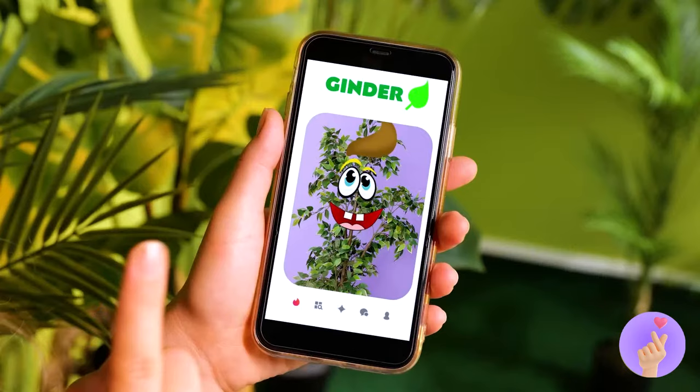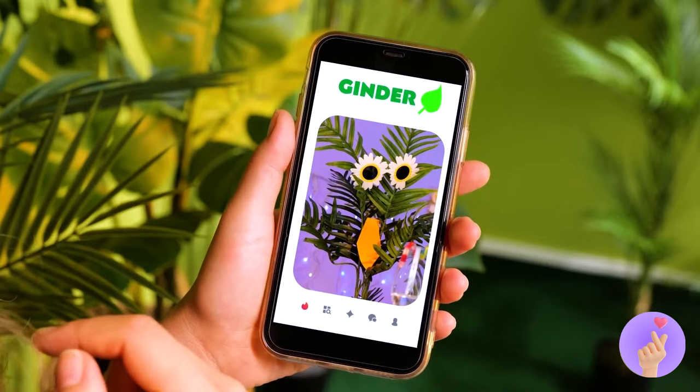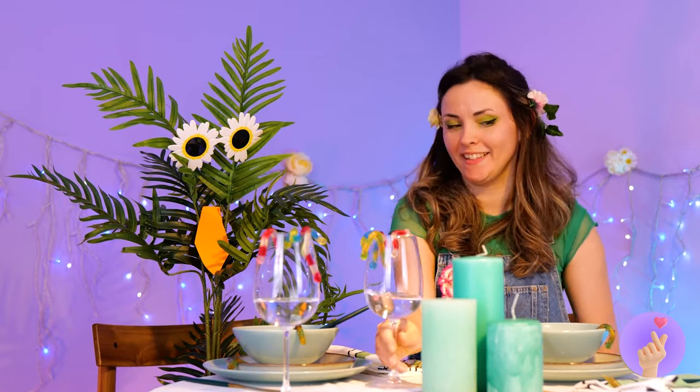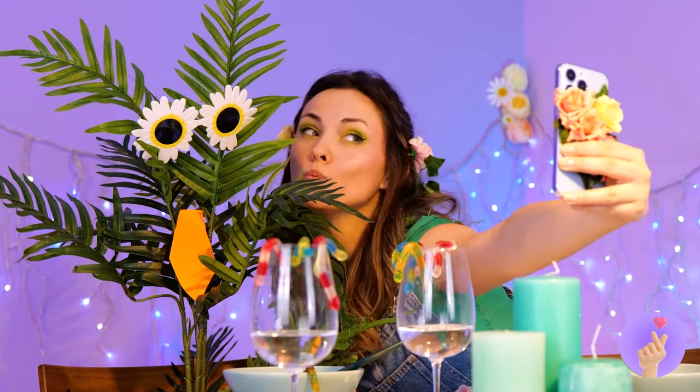Looks like Water and Air are hanging out, and someone's jealous. It's okay — she'll find a new tree BFF. Maybe a few more swipes. It's time to meet up in person. Elemental and plant. Either way, it's selfie time.